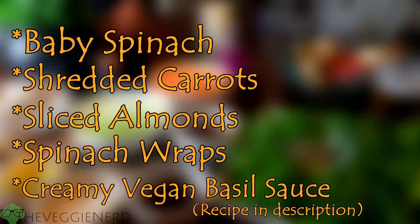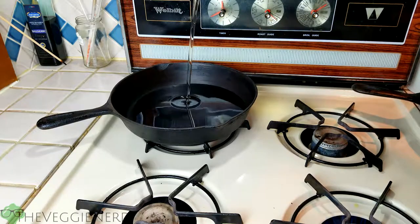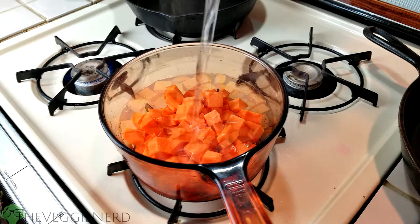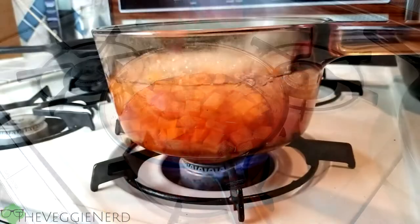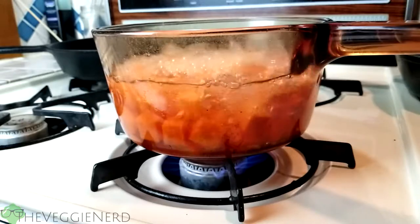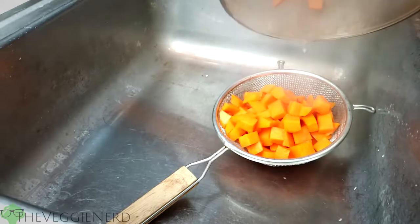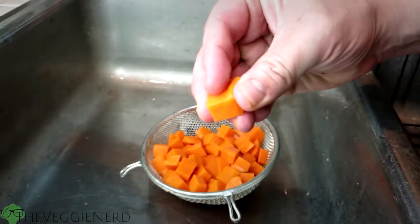You can also use a vegan mayo or your favorite hummus. Preheat frying oil in a cast iron pan or deep fryer. Place sweet potatoes in a sauce pot and cover with cold water, season the water with salt, and then bring to a boil. Boil potatoes until lightly tender, approximately 10 minutes, then carefully drain and gently rinse with cold water.